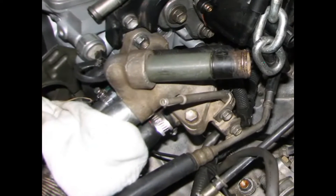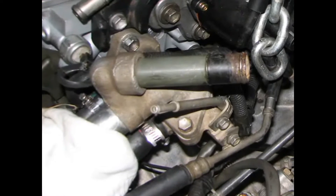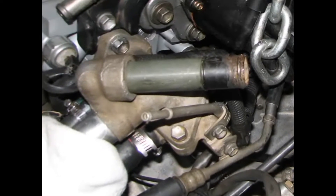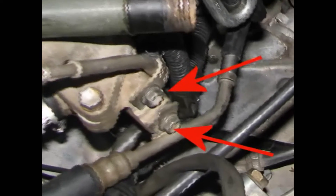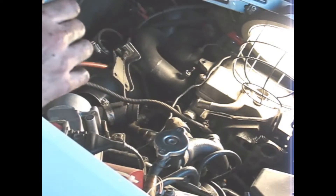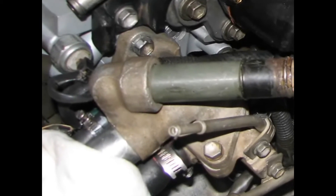Next up is that coolant neck. First disconnect all the electrical connectors to the neck — the water temperature sensor for the gauge and the water temperature sensor for the engine control unit. Next disconnect the fuel inlet hose bolt and the fuel return hose bolt. Then disconnect all those coolant lines: the water filler hose, the radiator hose, water bypass hose from the ISC valve and from the water bypass pipe, and finally the heater hose. Then disconnect those two vacuum hoses attached to the underside of the coolant neck.